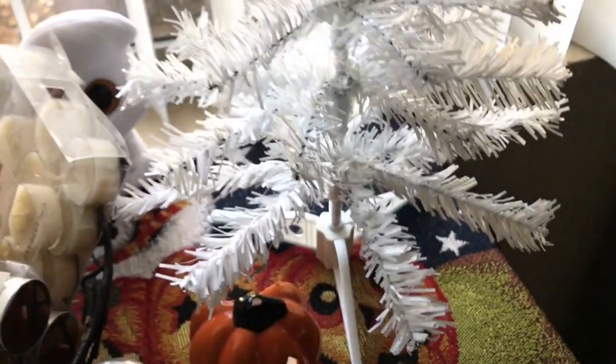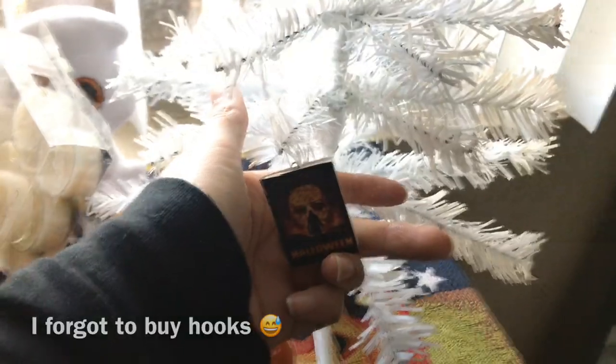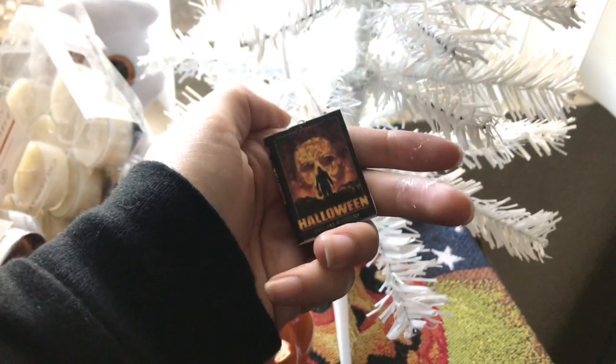This is what my little mini tree looks like. I have Halloween stickers still in the window, and it'll hang nicely like that on a little tree. How cute! Super cheap, super easy. Thank you for watching. Bye-bye.